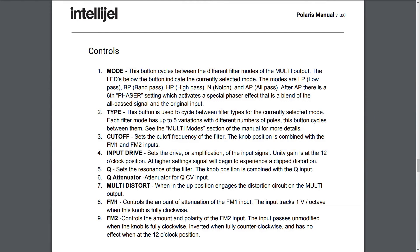Front panel controls. One: Mode. This button cycles between the different filter modes of the multi-output. The LEDs below the button indicate the currently selected mode. The modes are low-pass, band-pass, high-pass, notch, and all-pass.